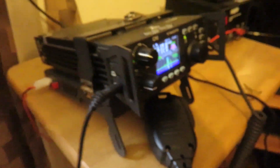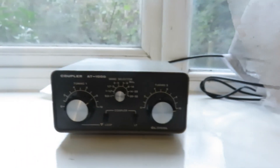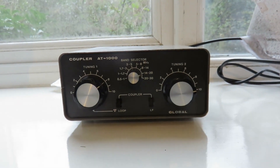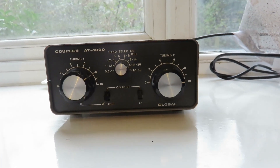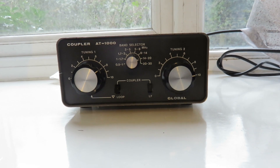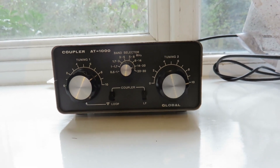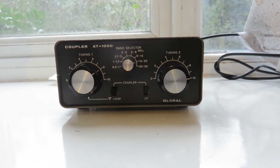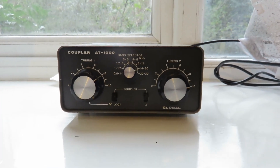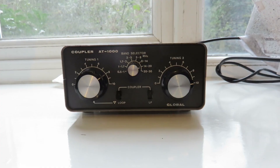I also don't know how much power these can handle. My Xiegu G90 does a maximum of 20 watts. I'm assuming this Coupler AT1000 can maybe go up to 50 watts or something like that — I'm not sure. I'd just recommend not risking using too much power; just use something like up to 20 watts.